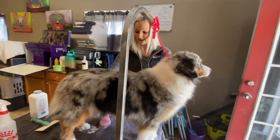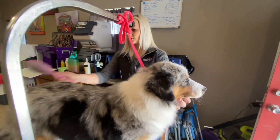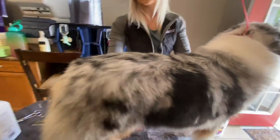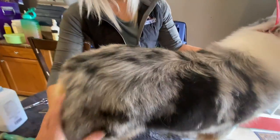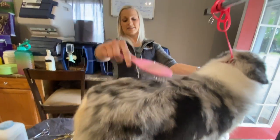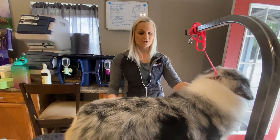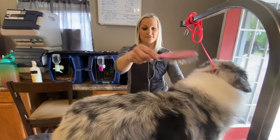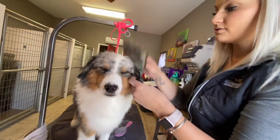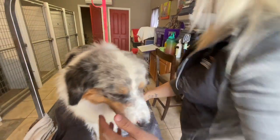She runs a lot — like dogs that do dock diving or swim — and they build up all of this rear muscle. You can really feel it in this bitch. It's not exactly bad that she has so much muscle back there, but this is one of those things where you have to think: I'm going to have to build up her topline to balance it.